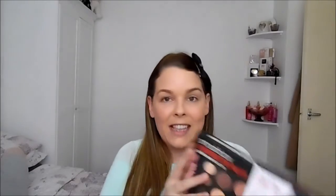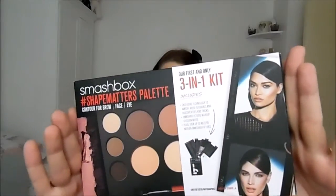I really, really wanted to do an eyeshadow look using a new palette. The palette I'm talking about is the new 3-in-1 kit by Smashbox. This palette has got 9 eyeshadows, 4 face powders, 2 eyebrow powders and a wax. I just recently picked mine up last week and I'm really excited. So let me open it and show you what I'm talking about.